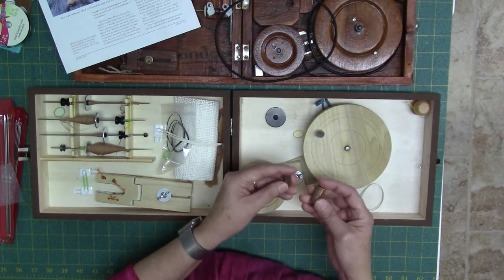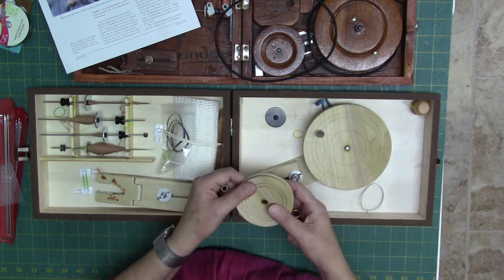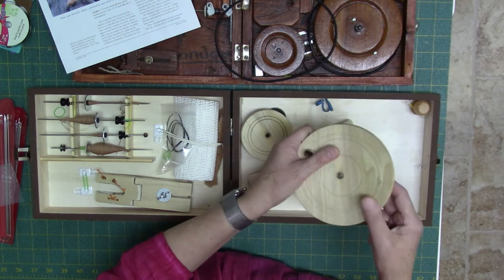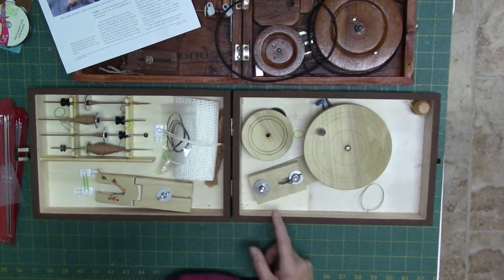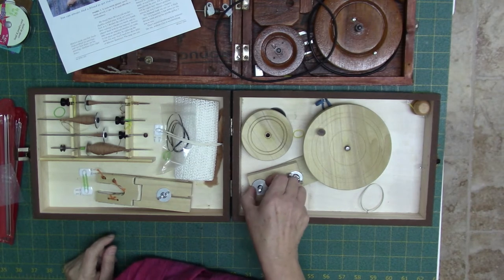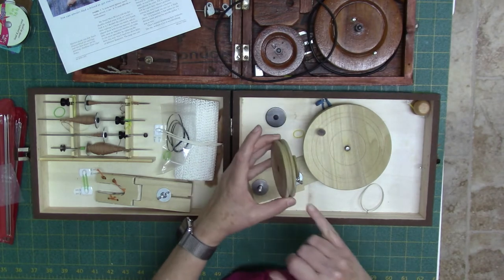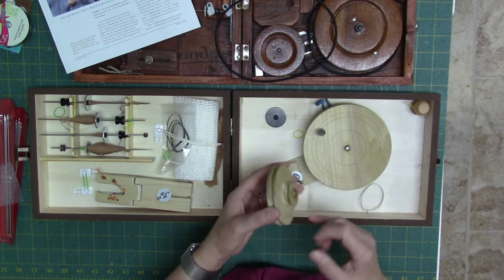Plan this ahead of time before you start cutting holes so you'll know which bearings you're going to use, what kind of post, and all the components that will work together. For the posts I used what I think is a quarter-inch bolt — a threaded bolt with threads that I ended up cutting off. I made sure there was enough unthreaded post left so it would make it all the way through the thickness of the wheel and the pulley on the bottom.